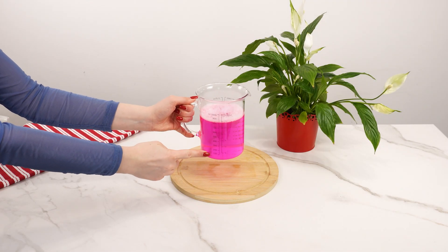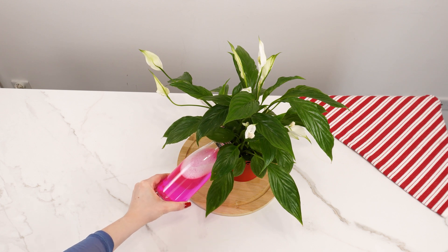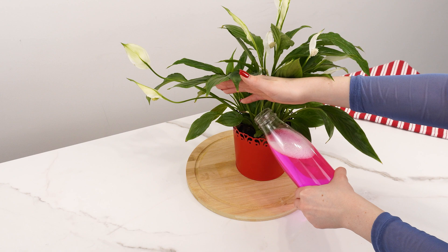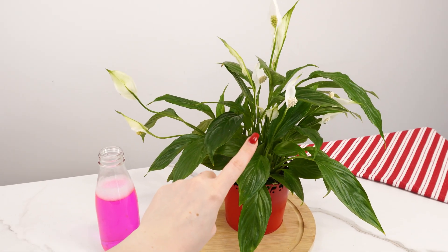Use it once every three or four weeks, watering the plants at the base. With this natural fertilizer, your plants will become stronger, healthier, and more resistant to diseases. Try this method and see the spectacular results.